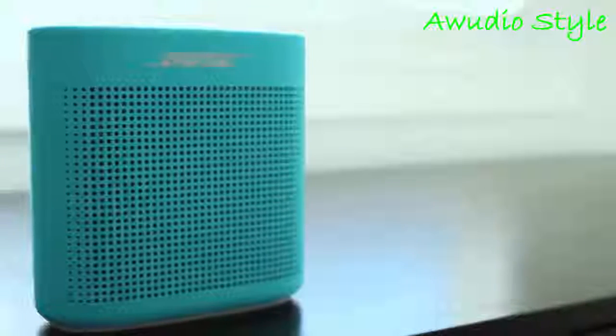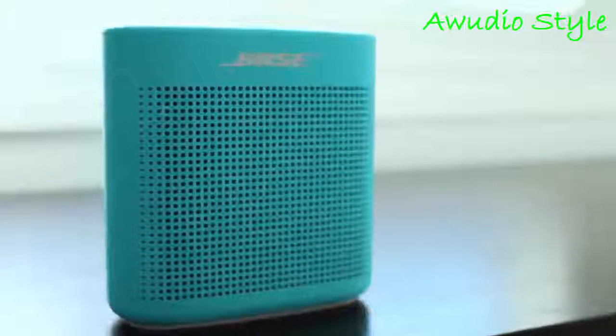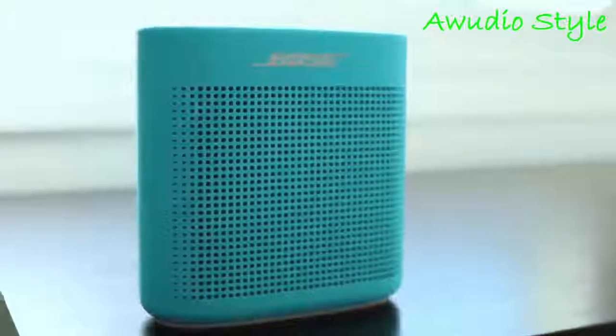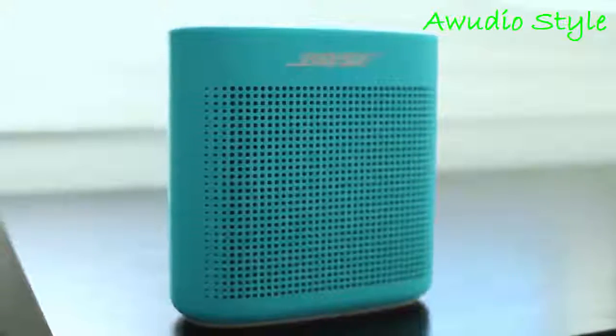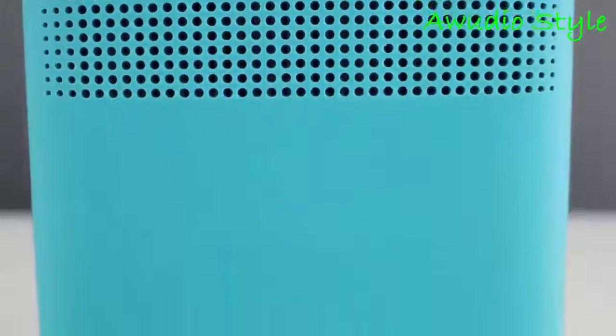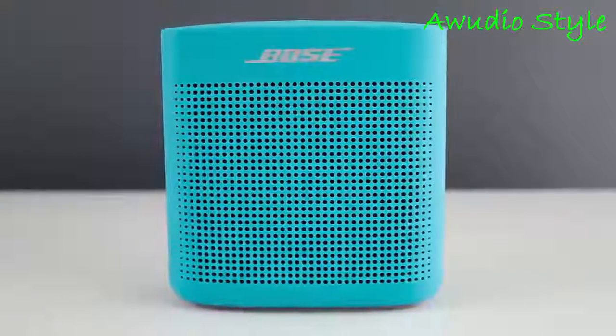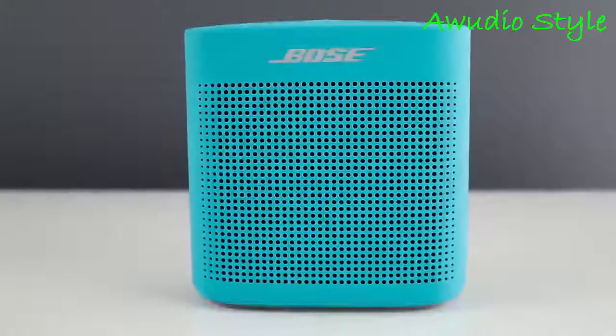Moving on to sound quality, the SoundLink Color 2 doesn't disappoint. The two drivers along with dual passive radiators do a good job delivering a balanced and accurate sound signature. Bass is tight and responsive, but it lacks a bit in the low end. Bose suggests placing this near a wall, which does improve bass performance, but it doesn't really help the speaker much outdoors.